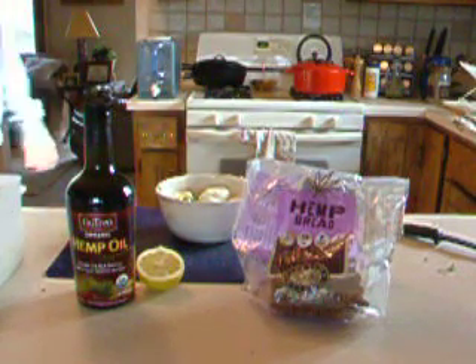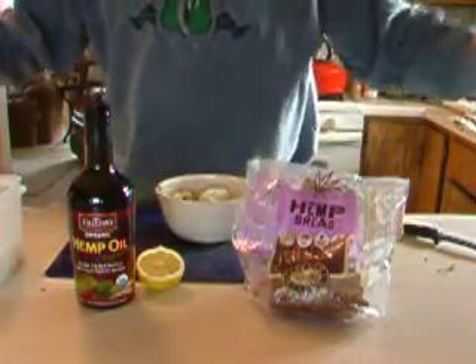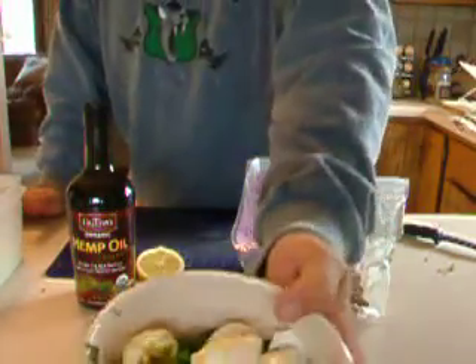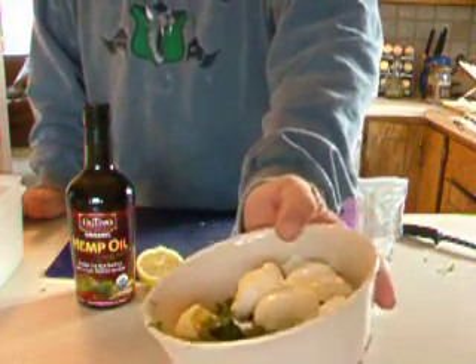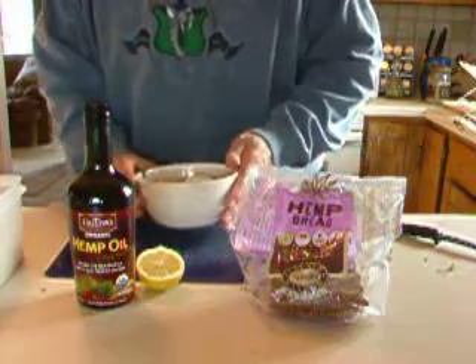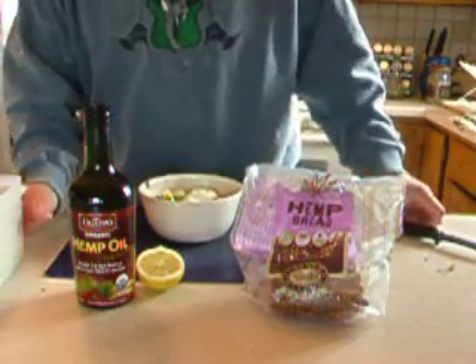Welcome back to Hemp, it's what's for breakfast, part two. Yesterday's program we left off with me just getting the eggs and all of the bread and the parsley and the spices and everything into the bowl, and then we missed the best part.